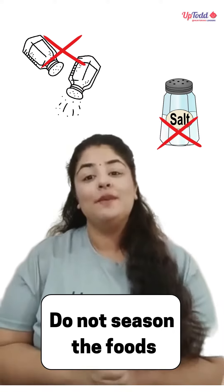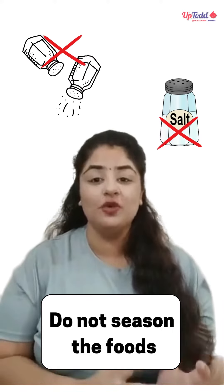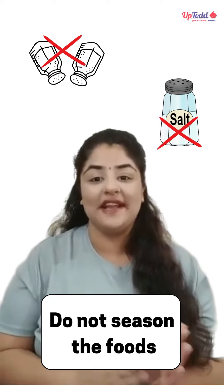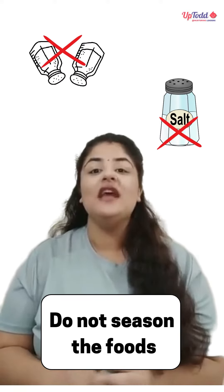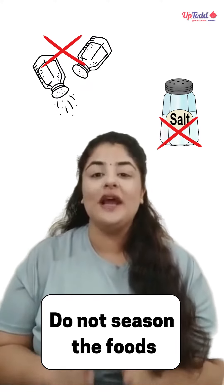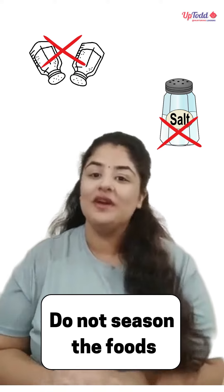Next, please keep it simple. Please do not season the foods. Because right now, we really want our babies to adapt to the certain texture or flavor of the food, and we really do not want any hindrance in that. So please do not season the food and feed them in the raw, pure form.